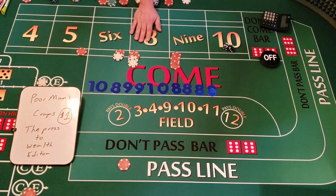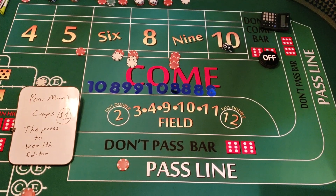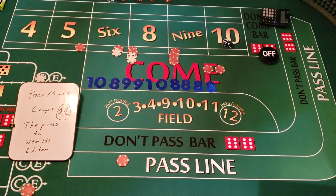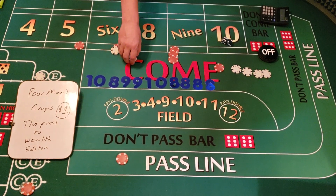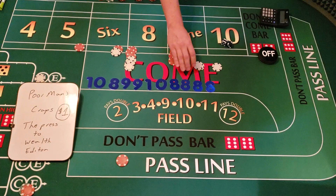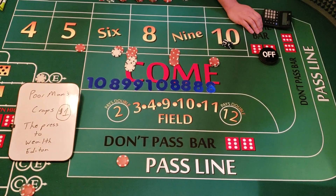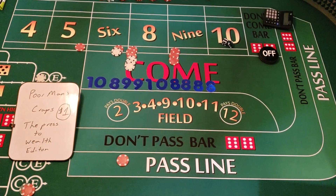We hit the marker again — that's the eight. We have $12 on the eight, which pays $14. Plus $5 for the pass line — that's $141. We collect $14, press it up a unit to $18, and collect $8 profit. We're at $149 minus a dollar for the crap check, so we're at $148. As you can see, we're still pressing with a lot of money still on the table.